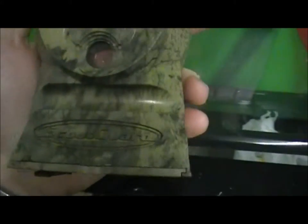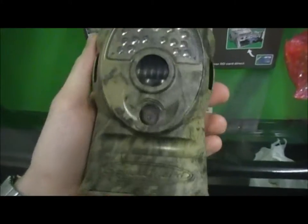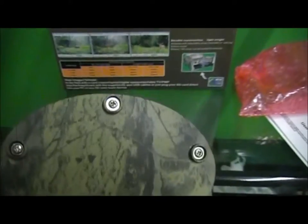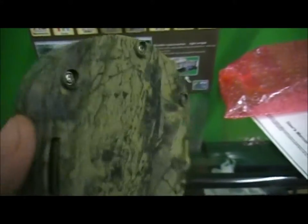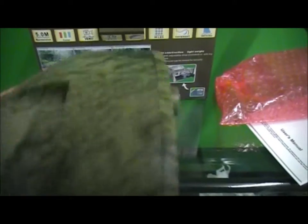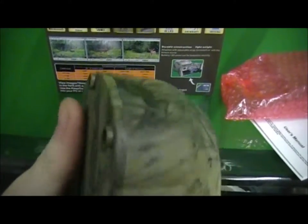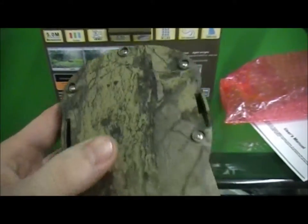The model I got actually says Scout Guard. The Scout Guard and the Keep Guard have the same components and the same firmware — they all function the same. It has a really nice camo, and the camo is actually not a decal at all; it's the hardened plastic. It comes with a rubber seal all around the bolt areas, so it's not really affected by rain, snow, or anything weather-wise.